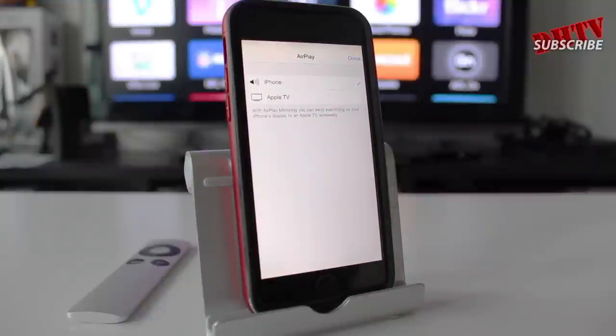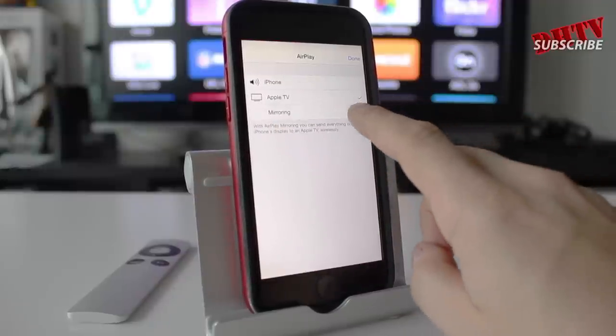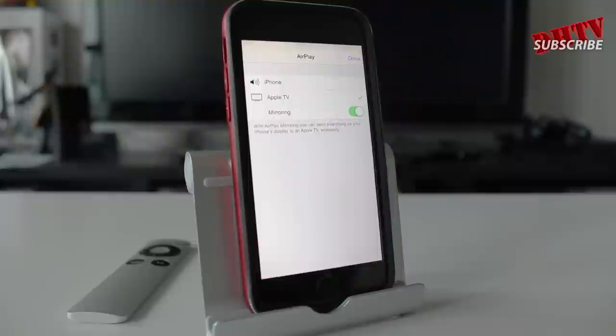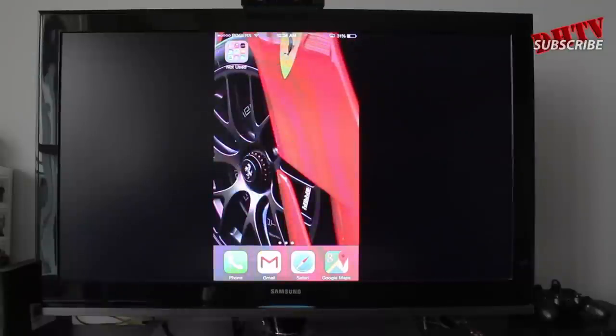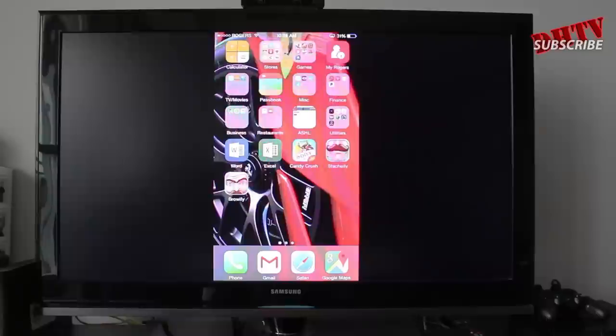Once you do that, it'll bring up this page. By default it'll be set to your iOS device — what you want to do is tap on Apple TV and then turn on mirroring. Once you've done that, everything will appear on your TV via the Apple TV and AirPlay on your iPhone.